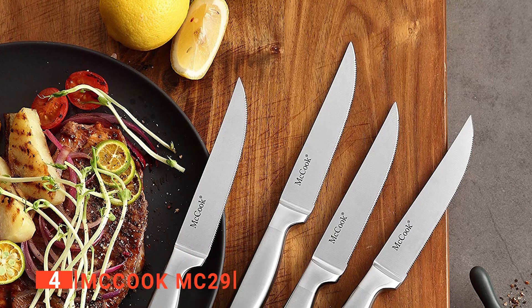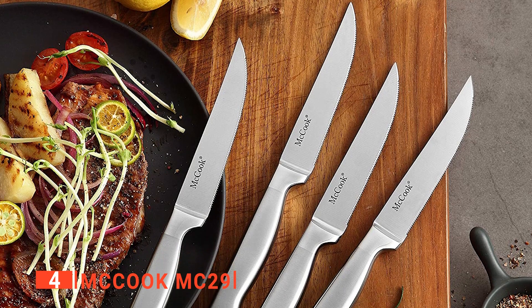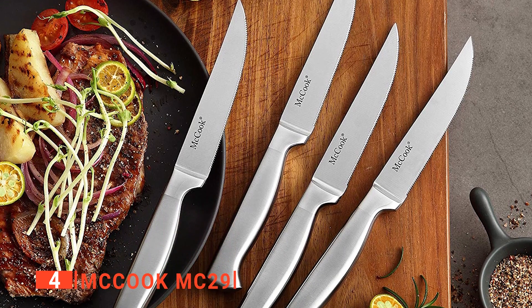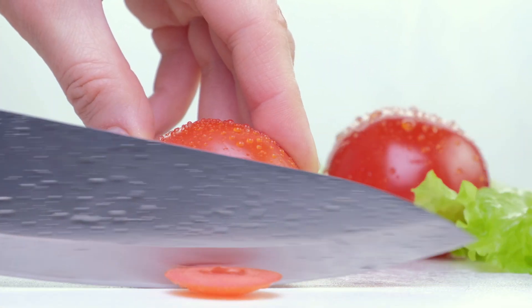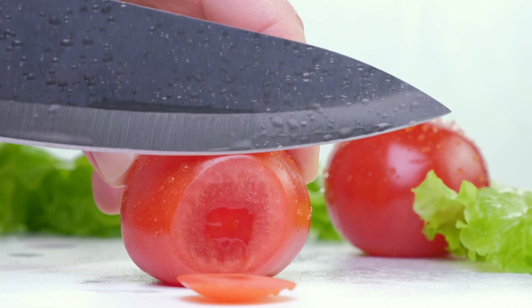The McCook MC29 15-piece knife set is for anyone who wants easy-to-use kitchen cutting utensils for different meal prep ingredients. Still haven't found a kitchen block set that meets your needs? Well, keep watching because we have more lined up for you.